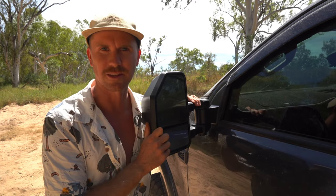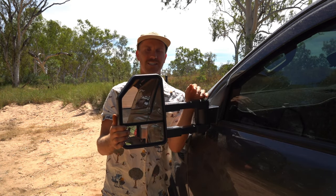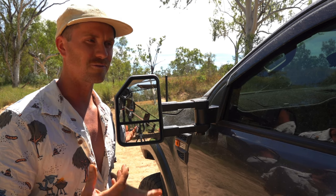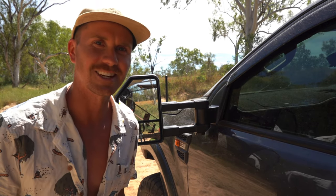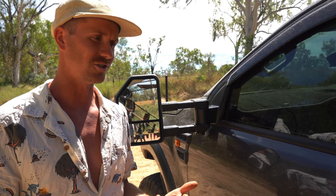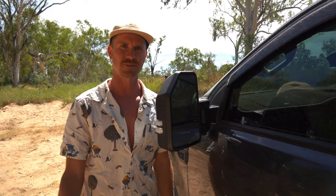We know those other mirrors are no good, but these ones are actually epic. The viewing out of them is fantastic — I can actually see what's going on behind me now. These are about $595–$599, and the other ones are about $400. The cheaper ones are very common and what you'd normally buy, but I'm going to tell you to spend the extra $200. They look 10 times better, they don't vibrate. On corrugations, the old mirrors would vibrate so much you couldn't see behind you — you may as well have had no mirrors. These are super robust and slide in and out easily.